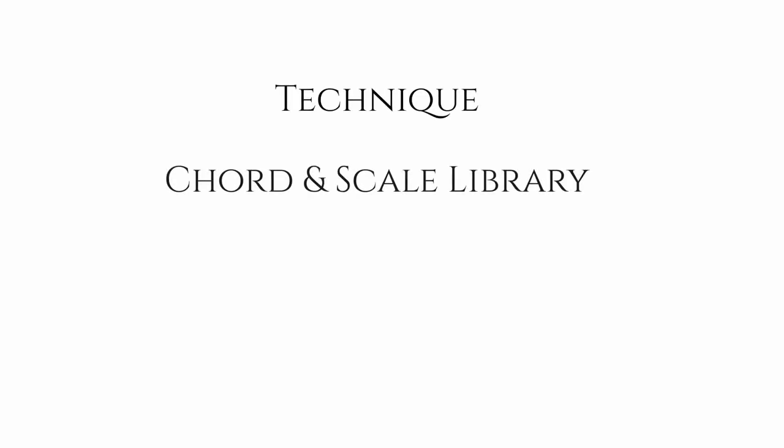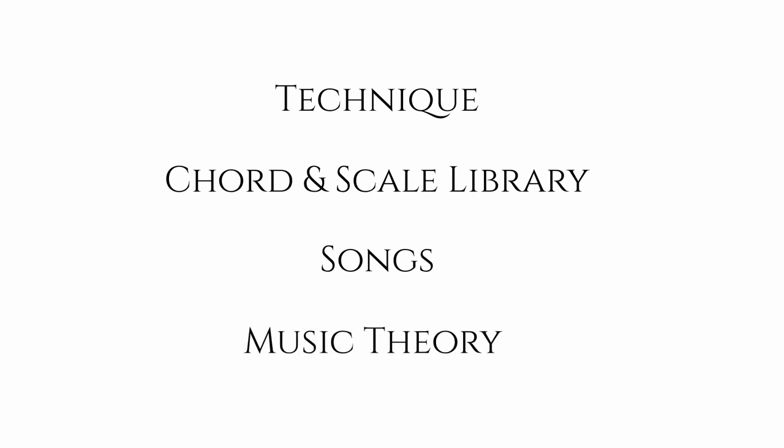The foundations boil down to four different areas of playing: technique, chord and scale library, songs, and music theory. Those are the four areas we're going to concentrate on.